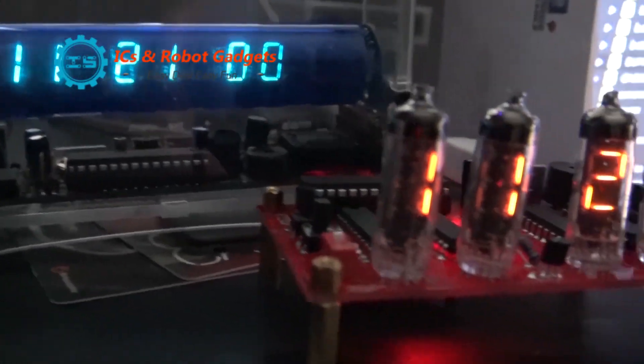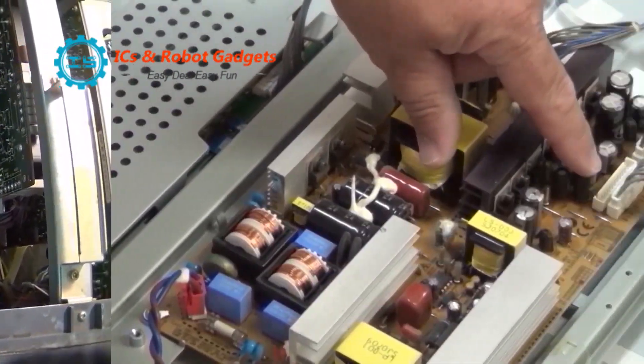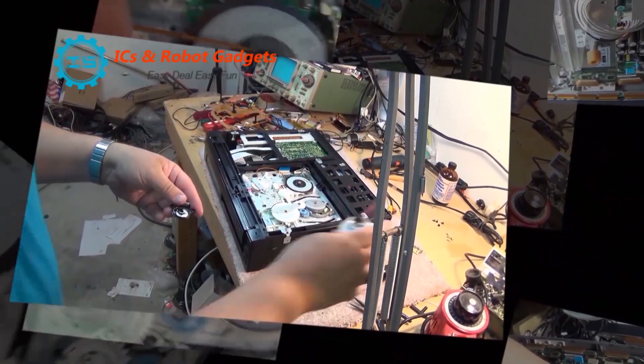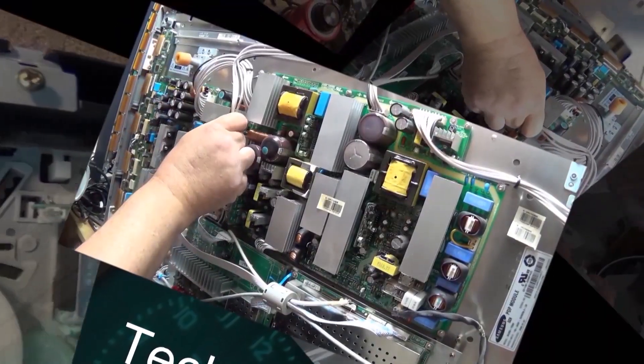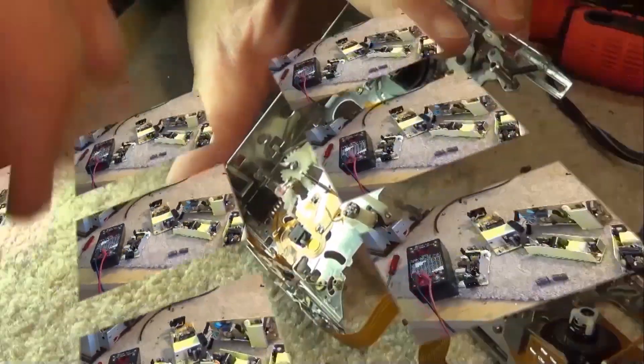Got another little Bluetooth module to show you. This one's worth about three bucks from IC Station. It gives you line level or headphone level outputs from your Bluetooth device and operates from 3.7 to 5 volts — very simple to interface.